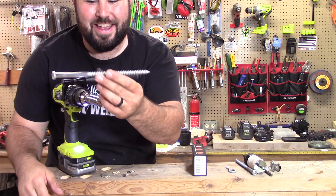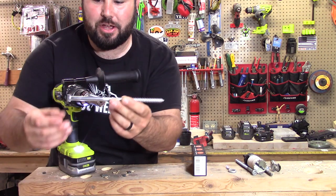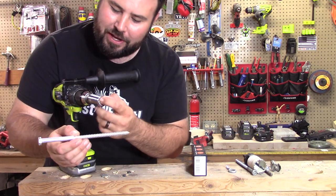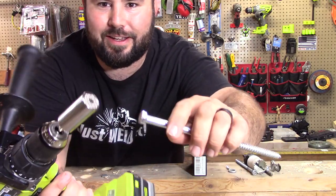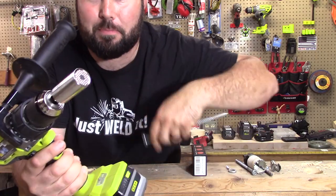I forgot how big this was — this is an 8-inch 3/8-inch lag screw. Wow, that just pulled that right out of there with no issue, and the springs are still working. Let's get a close-up here — look, they're still working. I didn't bind them up or break them.